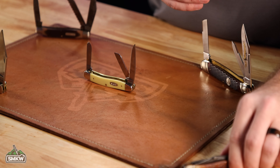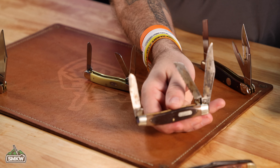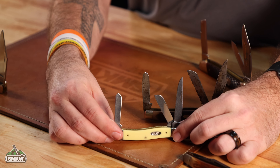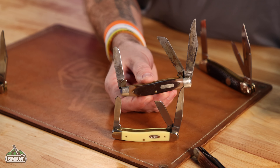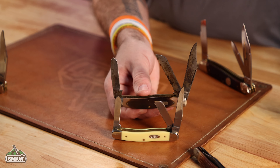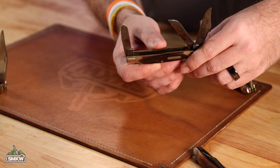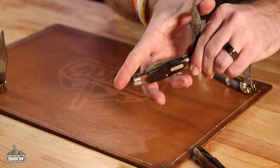Old Timer made a ton of really popular Stockmans. Here's a very interesting example — another old one from my collection. You'll see the noticeable clip point blade, and notice the difference: you can see the rounded edges on the medium Stockman from Case on the bolsters, whereas these are a little more squared off. The main blade is a more pronounced clip point as opposed to this really shallow clip point on the Case. Also, you'll notice the fully serrated sheep's foot blade on the Old Timer. This is from the USA-made Old Timers, and it's still got the spay blade in the back end.